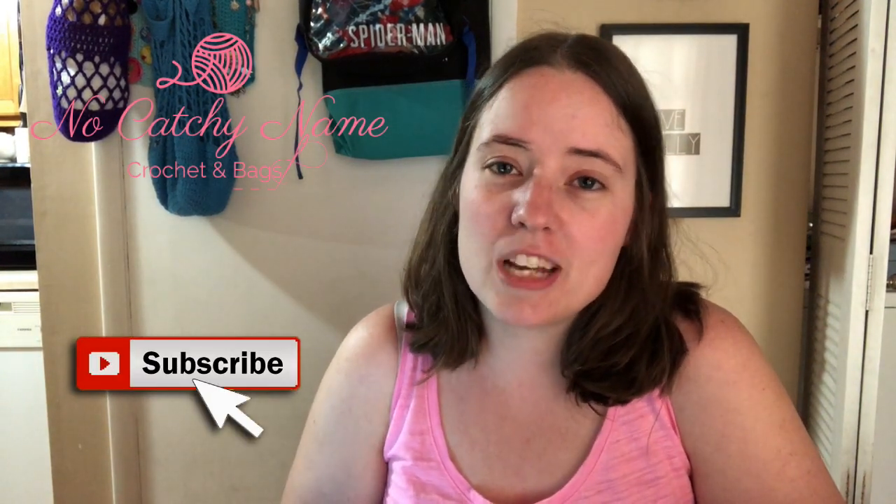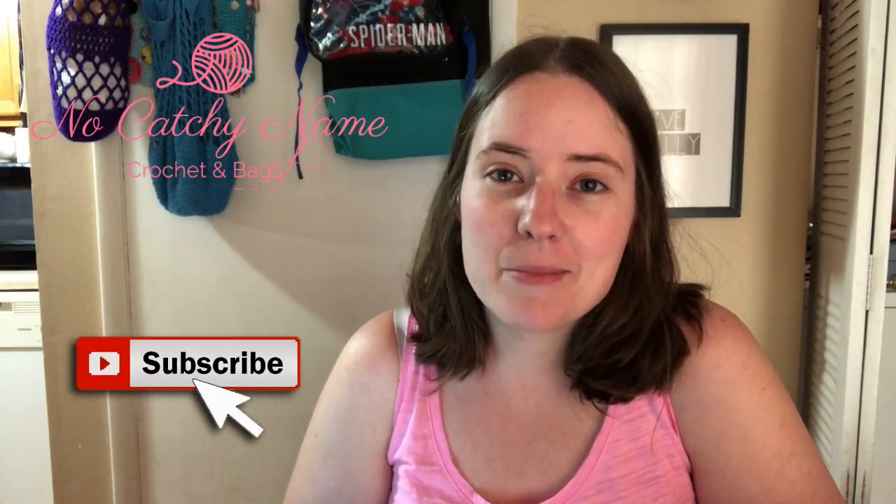Hey guys, welcome back to No Catch Name, it's me Ella. Today I'm going to do my yarn clue video. If you're interested in learning what your yarn clue is, head over to Llama Unraveled's channel — it'll be linked in the description box below, along with direct links to the rules for the game and all the other participants.